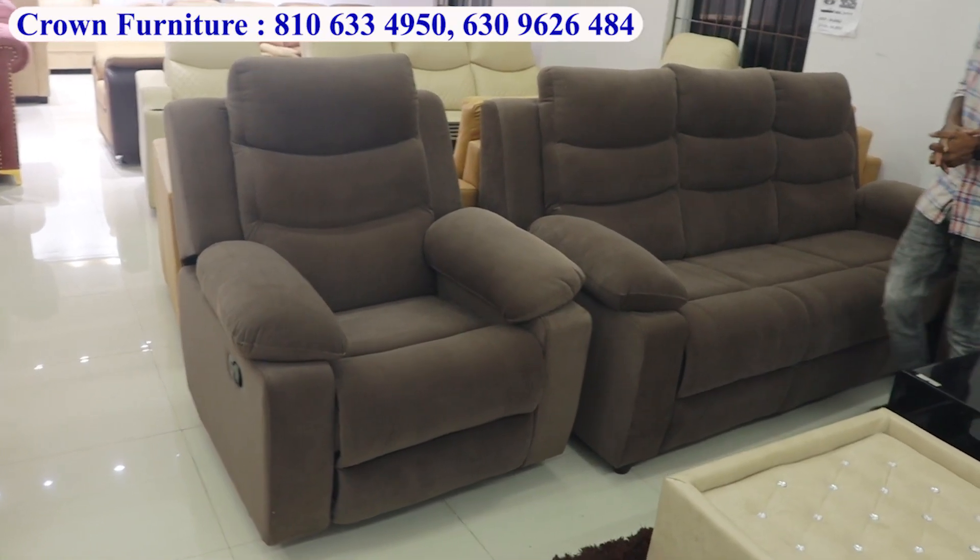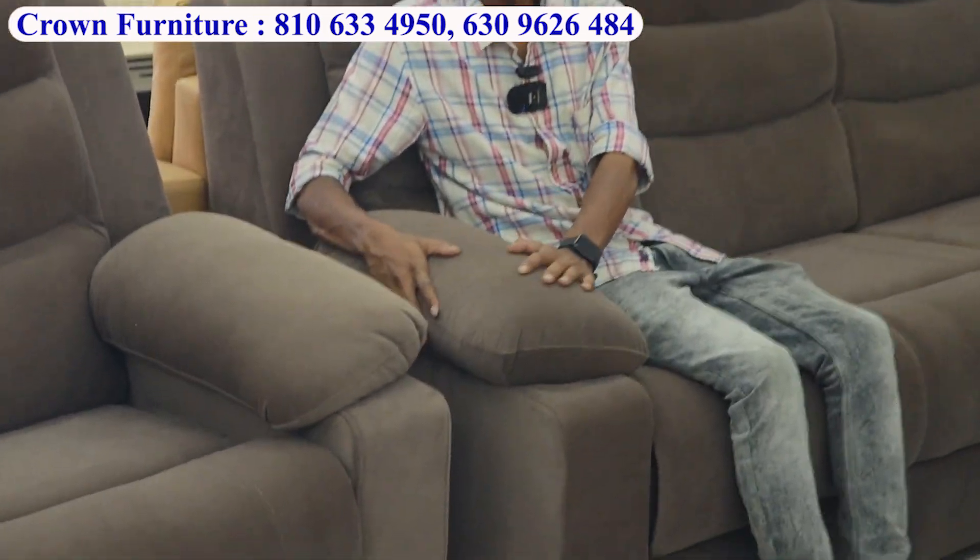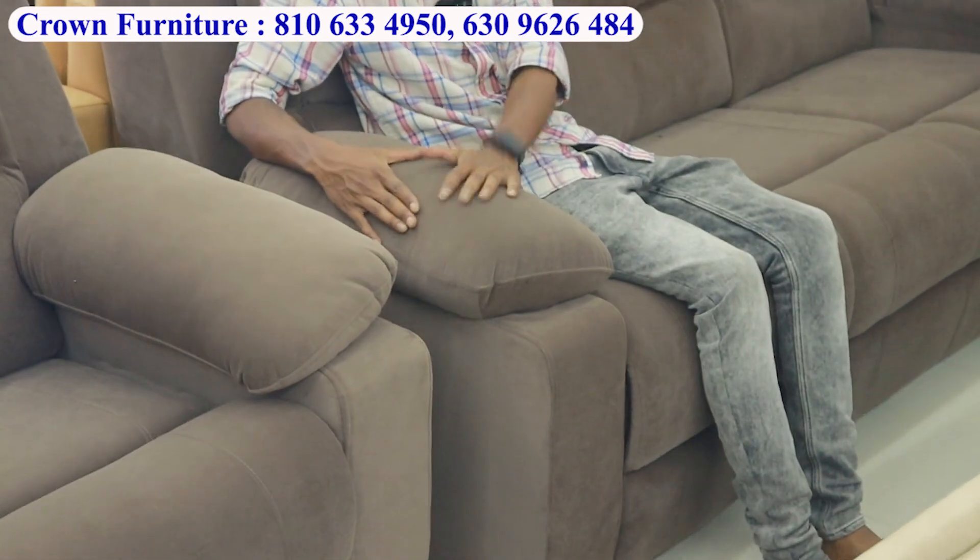Recliner model sofa with comfort, depth, head support, back support, and handle. Uses Recron fabric — totally waterproof fabric.